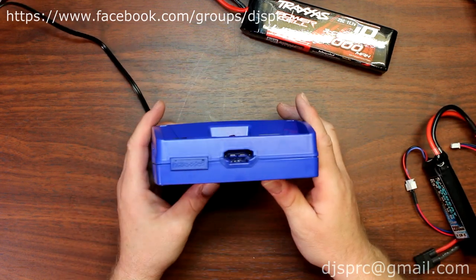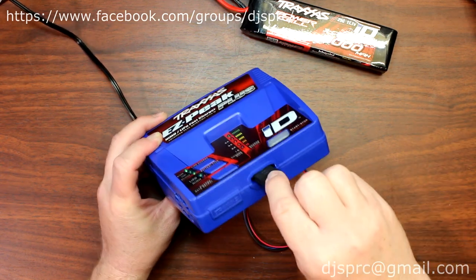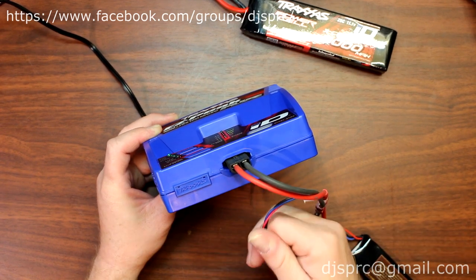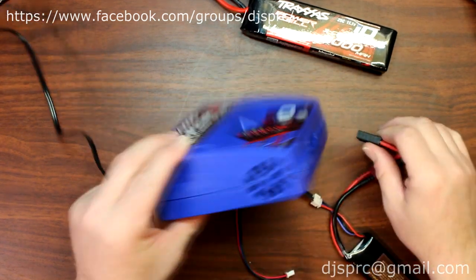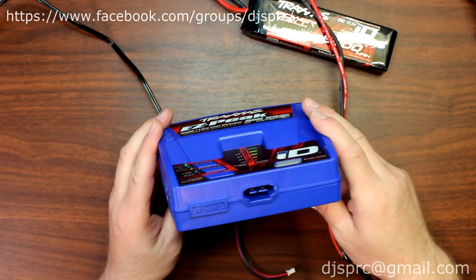Now if you look at the front of this charger, you're going to say yes, this I can plug in, there's no problem. But where do I plug the balancing lead? There's nowhere obvious to plug it.